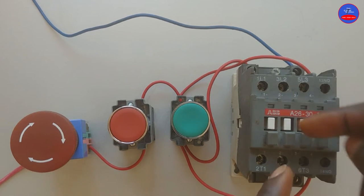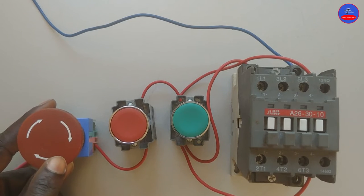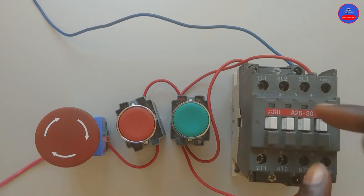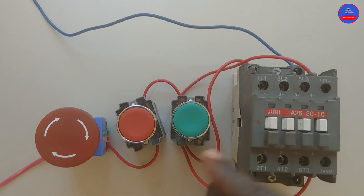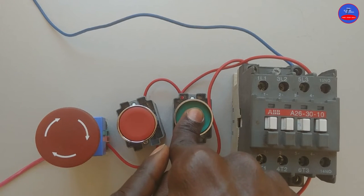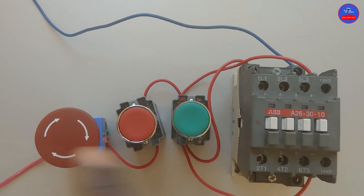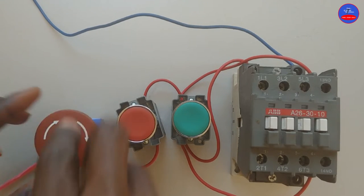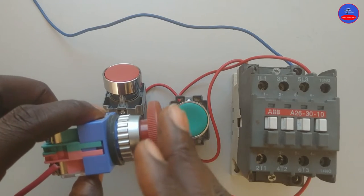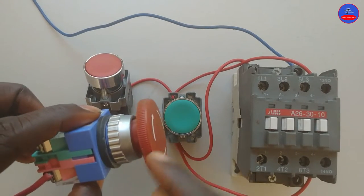Now let's de-energize the contactor by pressing on the emergency stop button. The contactor is off. Let's try and energize again. I pressed on the start button. It is not energizing because the emergency stop button has locked inside. When you press it, it will not come back like the normal stop button — it will lock inside.